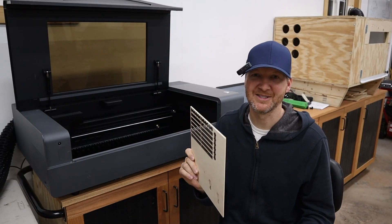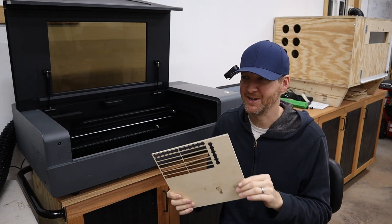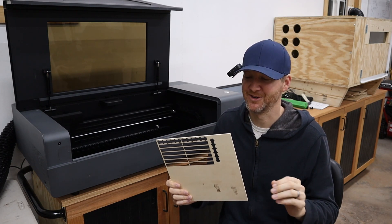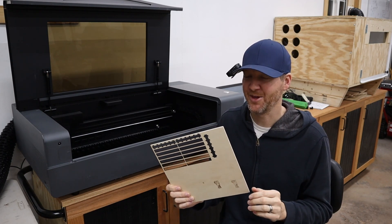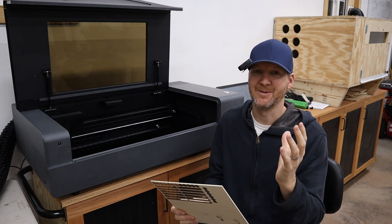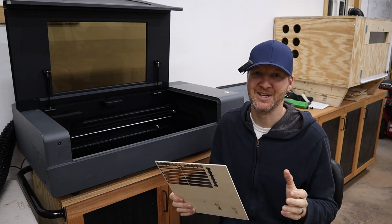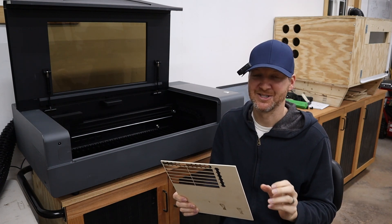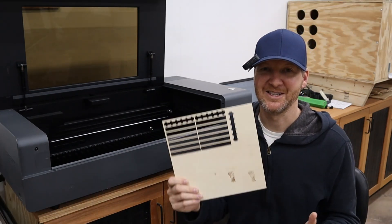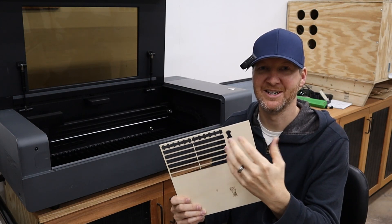For three millimeter plywood like this, low waste is acceptable, but if you're using more expensive materials — like pure hardwoods or acrylics — you really don't want to waste material. A lot of people looking at a machine at this price point are using it as a business machine, not just a hobby machine, so material waste can really start cutting into your profits. Let's lay down our material, take a picture, and line up a few areas to cut.